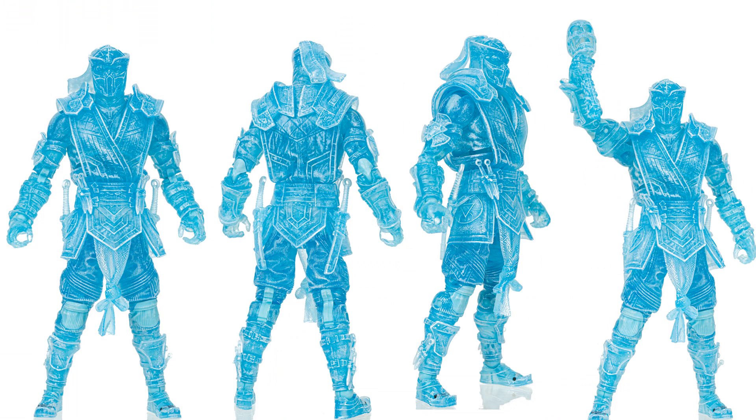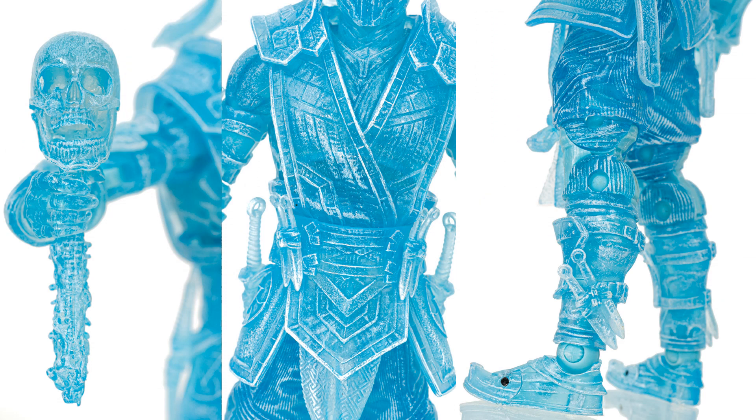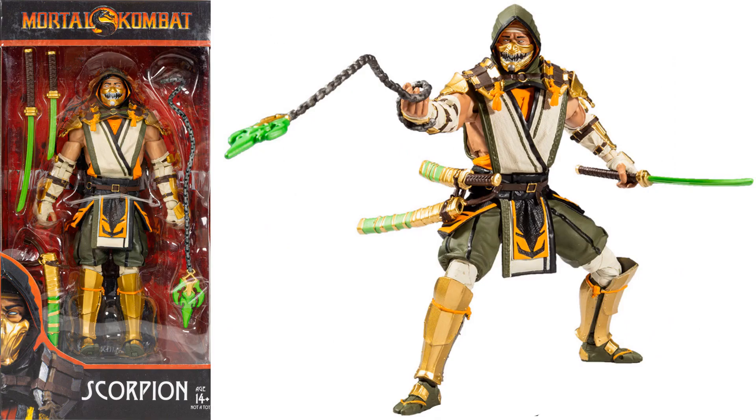Here's the front, backside, and a close-up of his face, the skull, his belt, and his boots — showing those knives everywhere. Here is Scorpion — front, backside — and here is a variant Scorpion with more of a green look to his weapons.